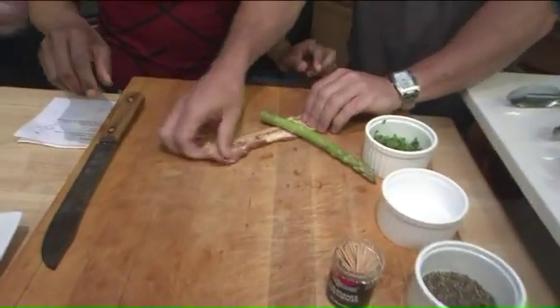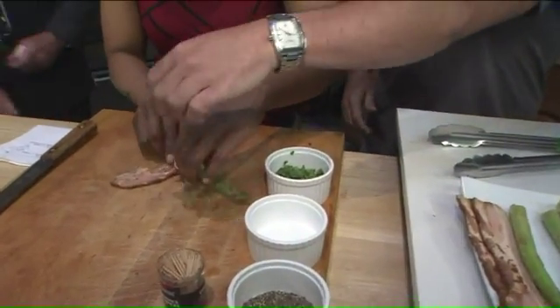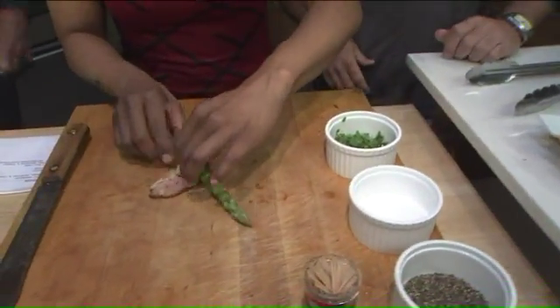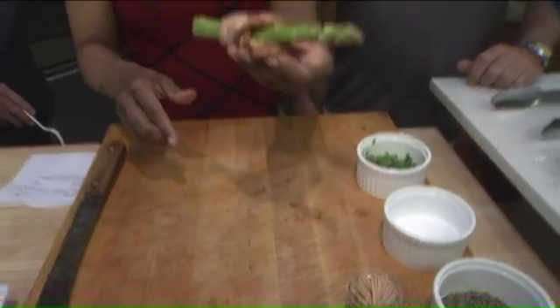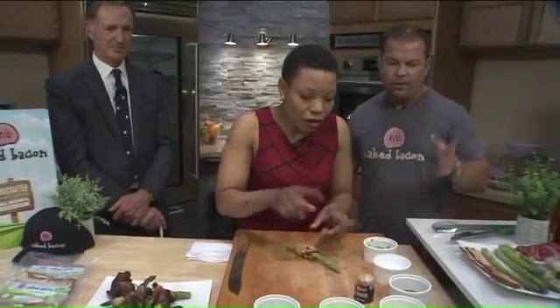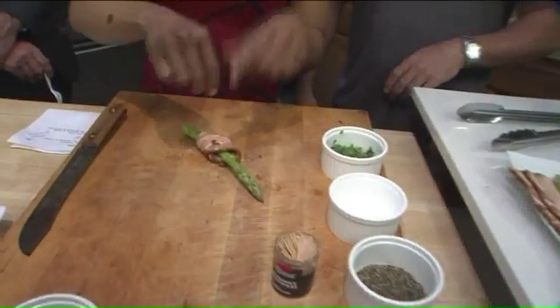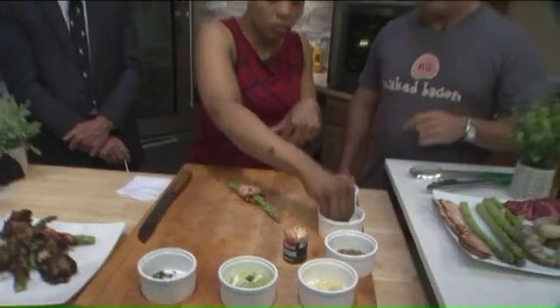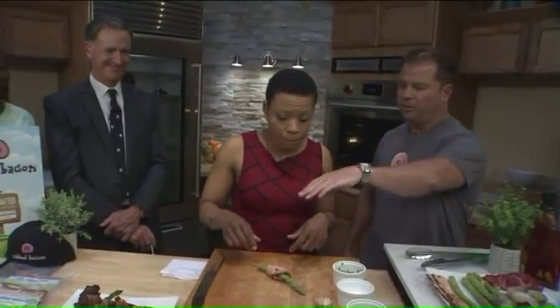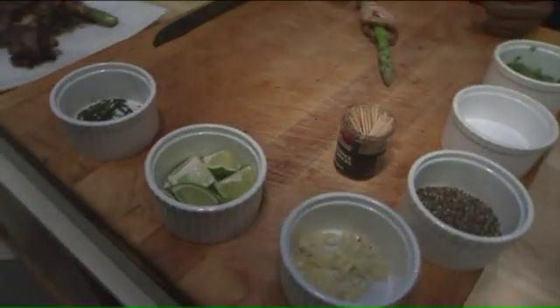I'm terrible at wrapping things. So what you want to do is roll it that way. All right, roll it this way — there we go, we got it wrapped. Then you can drizzle that with a little olive oil. If you've got that at home, put a little salt and pepper. You can grill this or do it in a skillet, either way. We also have limes there, which are really good to squeeze on it after it's cooked.